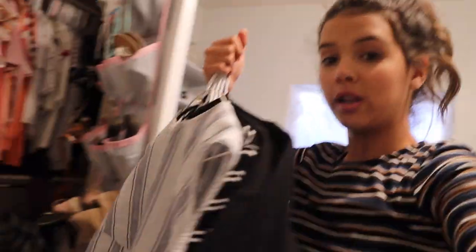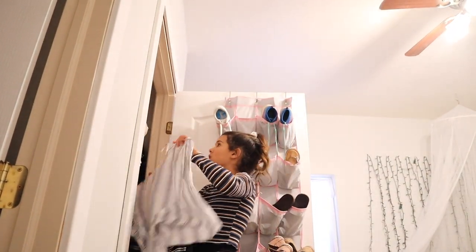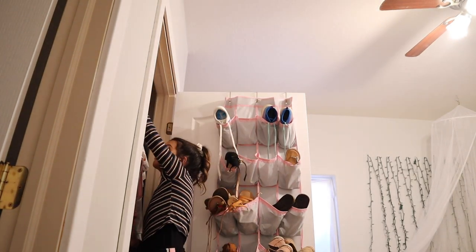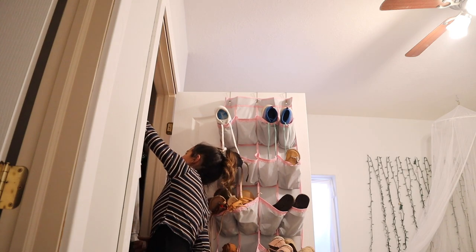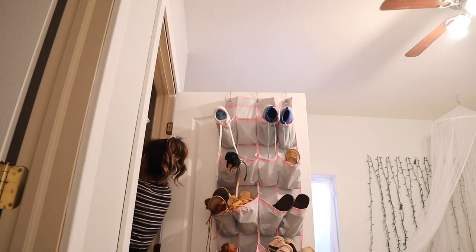Okay guys, so I have hung up most of my clothes. I've just got my grays and blues — I'm just going to put my blue shirt in the blue section, obviously, and then my black and gray shirts in the very back, right there.